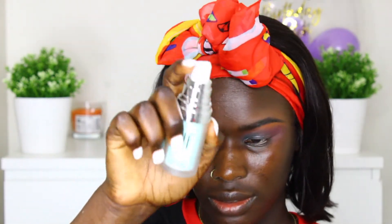I'm going to prime my face with the ELF Hydrating Face Primer. I'll zoom you guys out after I finish applying this.